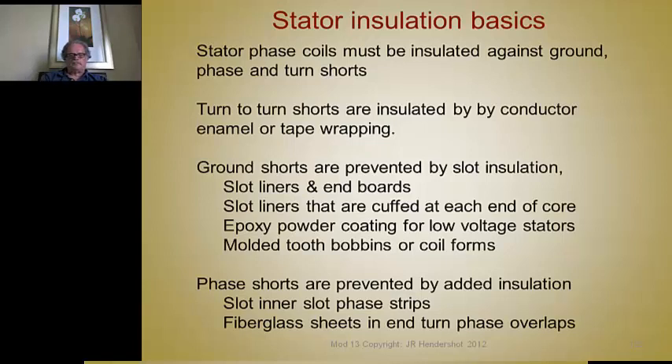Phase shorts are prevented by added insulation. You can take the slot liner material, cut it into strips, and put it in between the phases in the slot. And in the end turns, you use woven fiberglass sheets of insulation material placed between the phases in the end turns, so that you don't have big potential differences between phases.